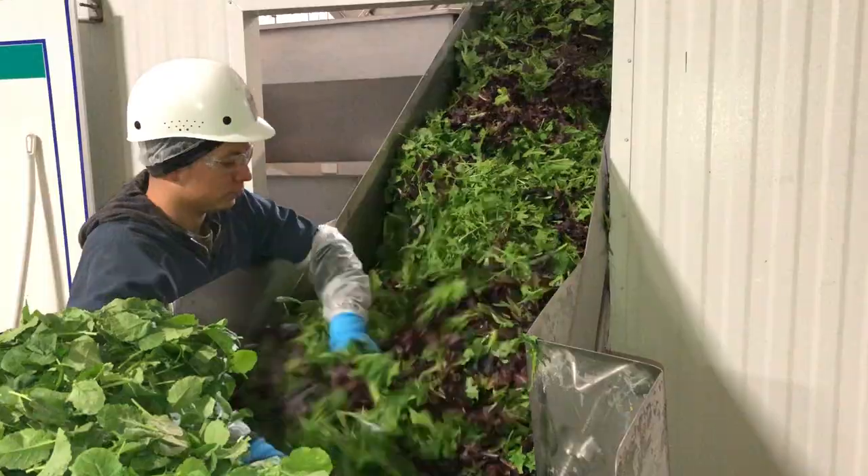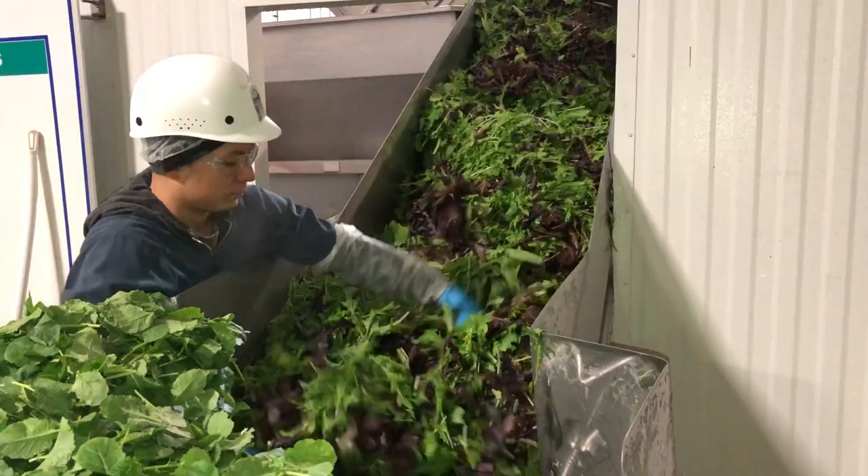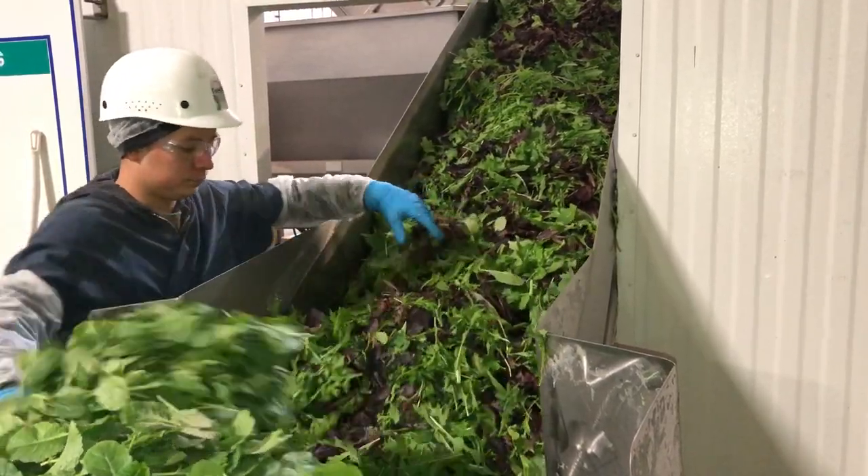After all of the lettuce has been poured out and mixed manually, the lettuce mixture moves into the next room and proceeds on the conveyor line.